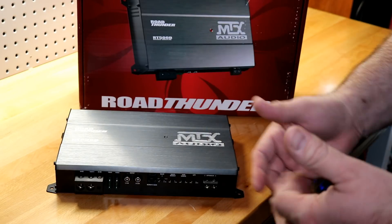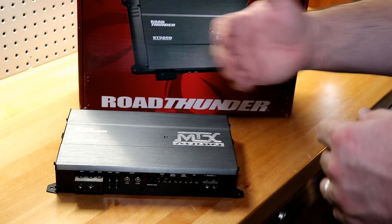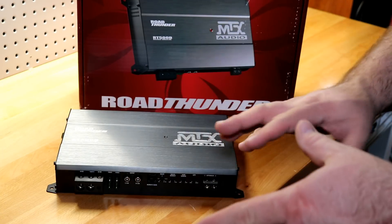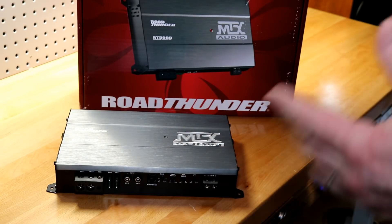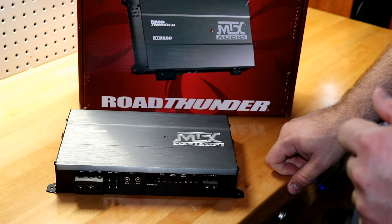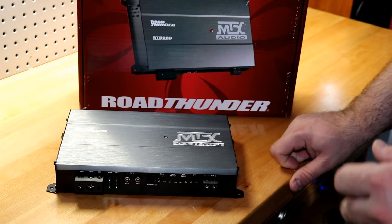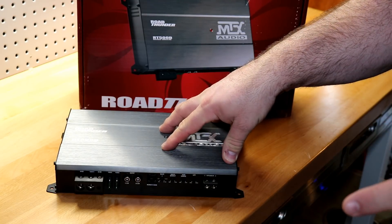On the uncertified numbers, we got into the 380s at 4 ohms and the low 600s at 2 ohms. Dynamically, we got almost 400 watts at 4 ohms and right around 620 watts at 2 ohms. Pretty solid performer.